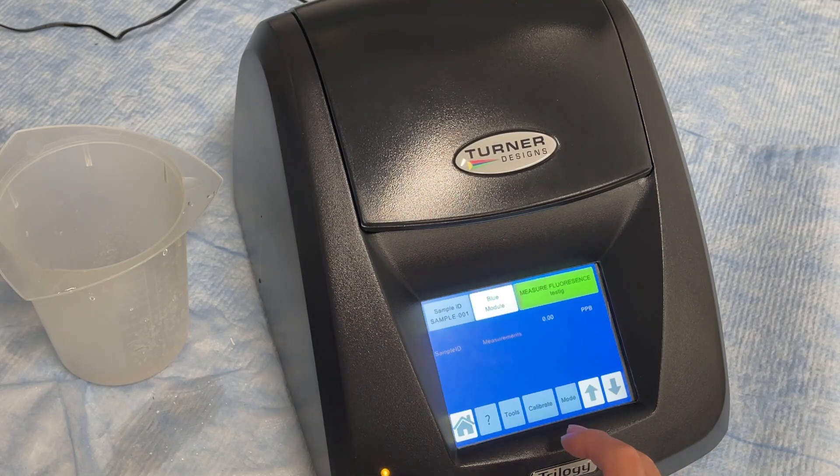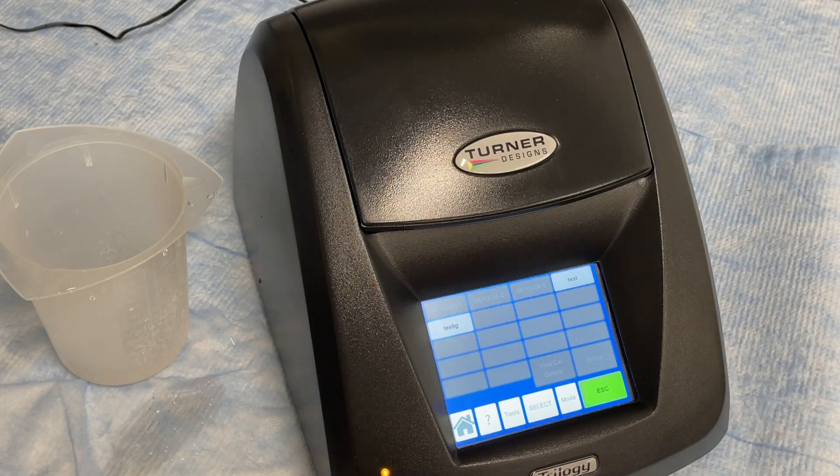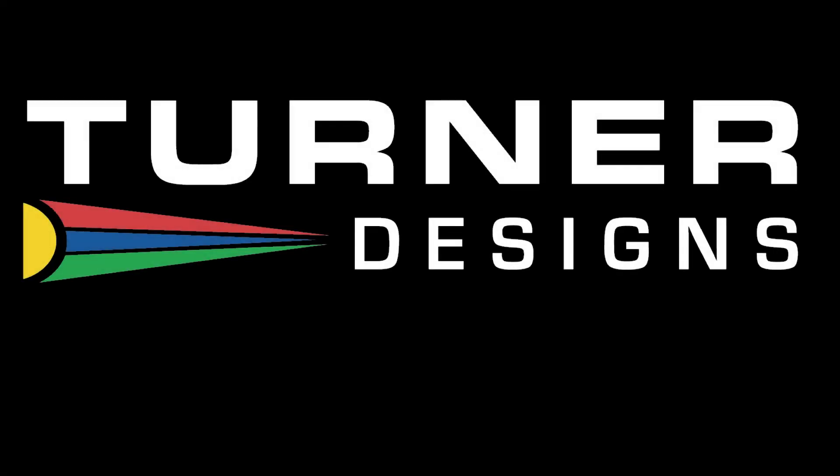To validate the calibration is saved, select the Calibrate button on the bottom of the screen, then choose the Use Stored Calibration option. Here you can view calibration details or delete them. To use a stored calibration, simply press the Select button. And that's how you calibrate the Trilogy device. Thanks for watching.